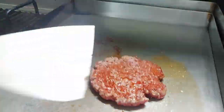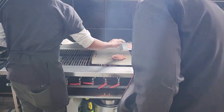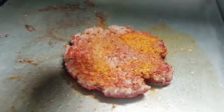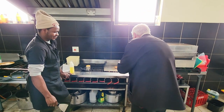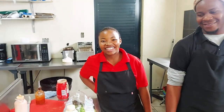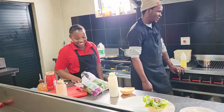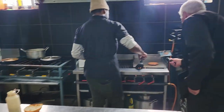Here we go, over it goes. Look at the color on that. Now Betty's going to put more spice on. The smell in here - it smells so good. We've also got Rebecca with us; she's helping with the chips and things. I am so excited for this.